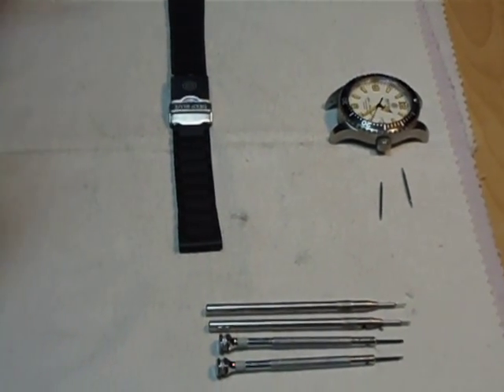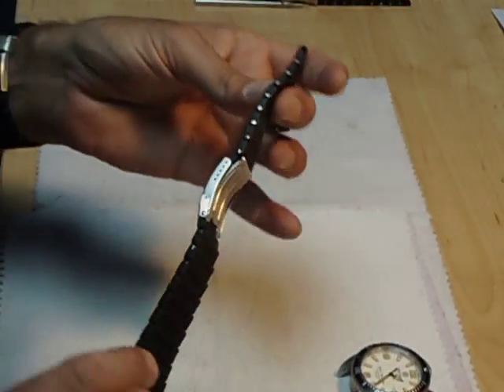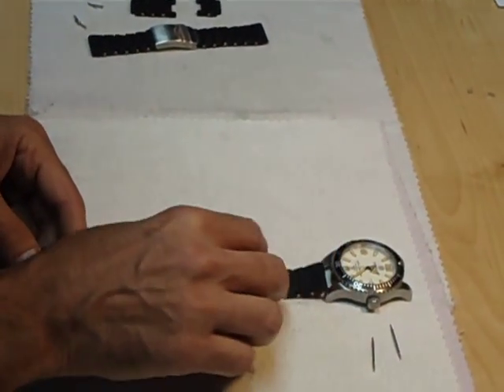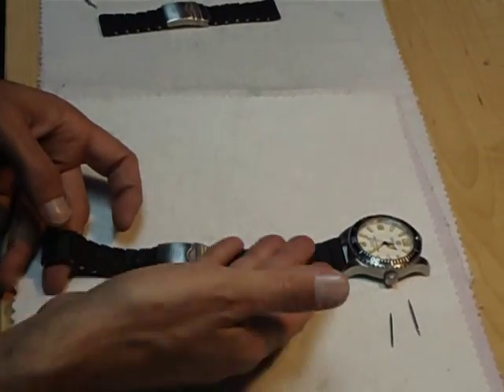Welcome to our video. Today we're going to demonstrate our newest invention, the Deep Blue PU Bracelet. One of the benefits of having a PU bracelet is it will take the place of your metal bracelet on any watch. It will make it so much more comfortable and lightweight to wear, especially during the summertime.